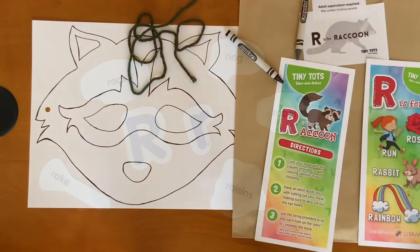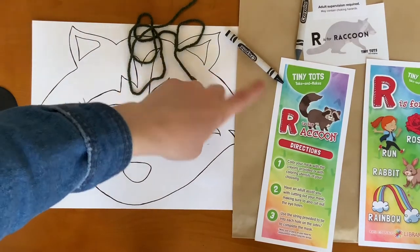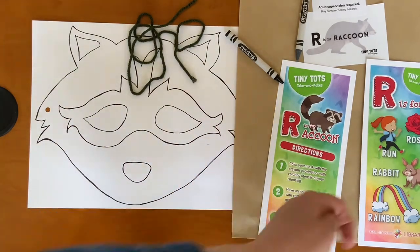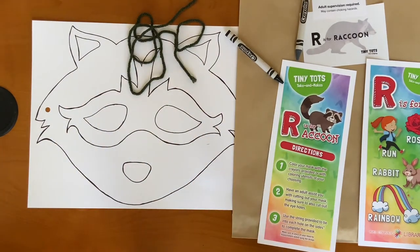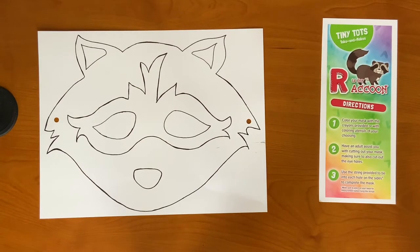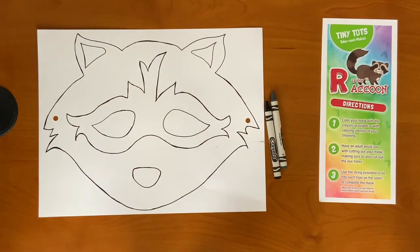In your Take and Make Kit, you should have received a raccoon mask, string, two different colored crayons, directions, and other words that begin with the letter R. Step one: color your mask with the crayons provided or with coloring utensils of your choosing. In your kit you've received a gray and a black crayon, but if you'd like a different color raccoon, feel free to use whatever you'd like.